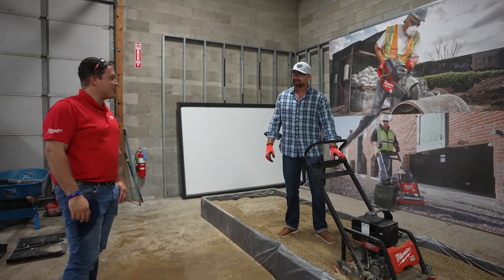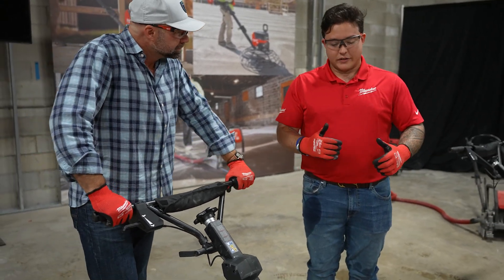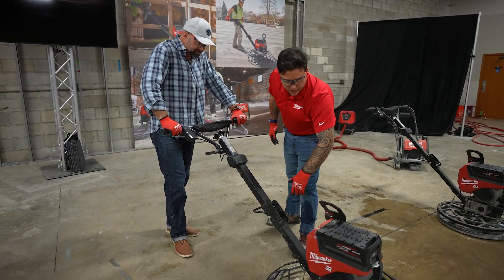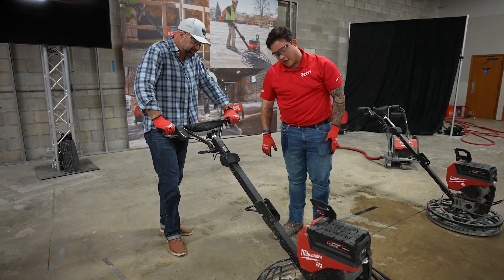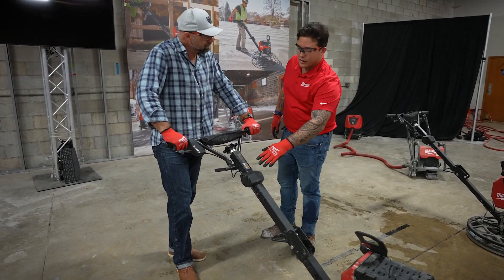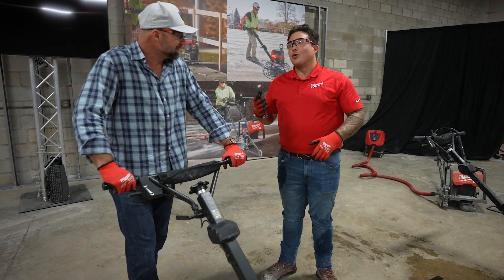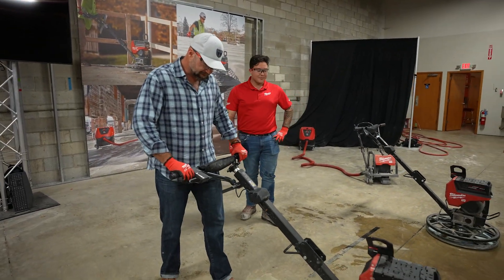With the trowels, we innovated where necessary but kept things familiar for users. You arm it down here just like any MX Fuel system product, press the arming button, and there's a battery life indicator facing you so you can stay conscious of battery life as you work. One important feature: a centrifugal switch that triggers in the event of control loss — if it ever comes out of your hands, you don't have to worry about a dangerous spin-out. Let's try it.